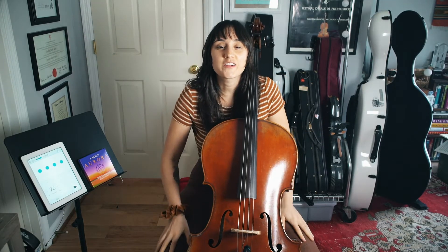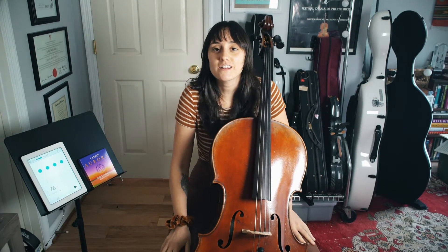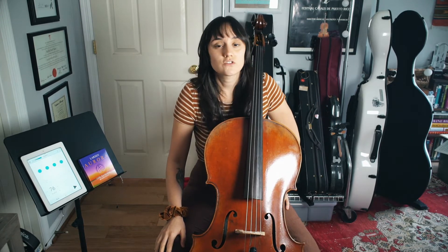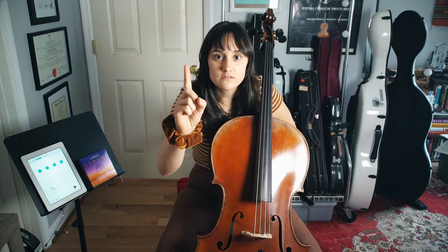Greetings cellists, welcome to your lesson on the groove from 'Itune Hindsight.' You'll notice this is a different lesson than we've had previously — we have no bows, no chopping. You might think it's just strumming, but I'm here to tell you there's a lot more going on than just strumming.